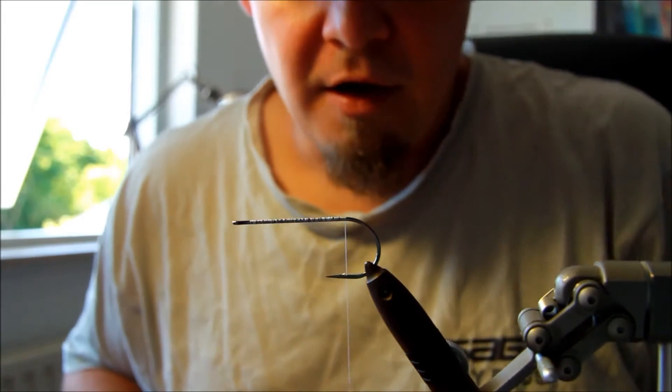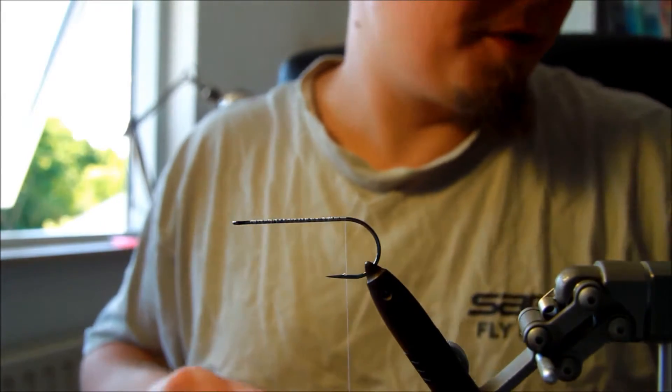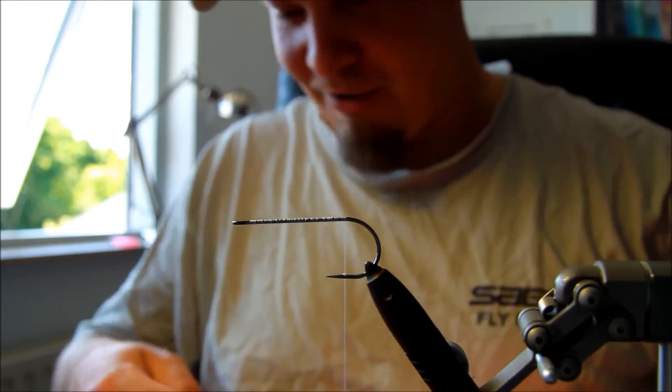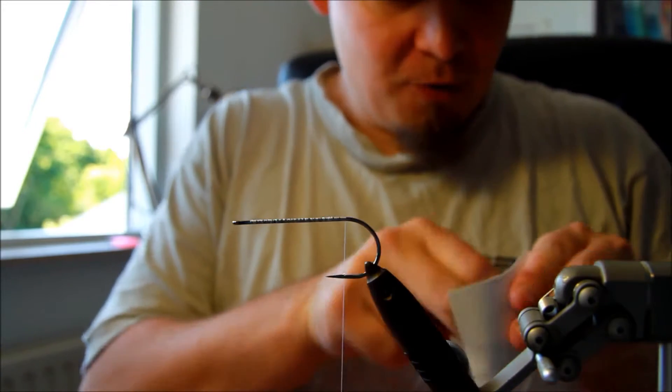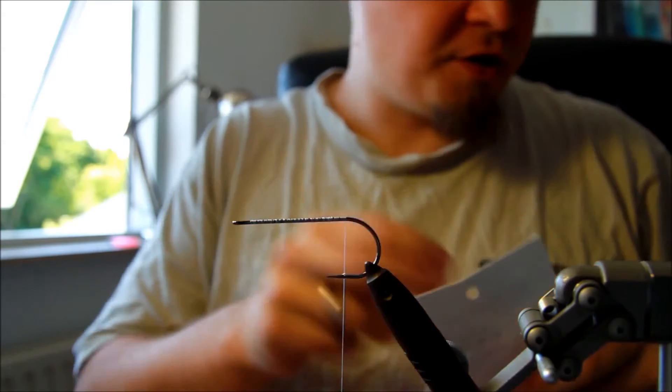Evening everyone. I hope you enjoyed the short clip that demonstrated very nicely how effective this popper really is. So let's get on to it and tie this orange popper.